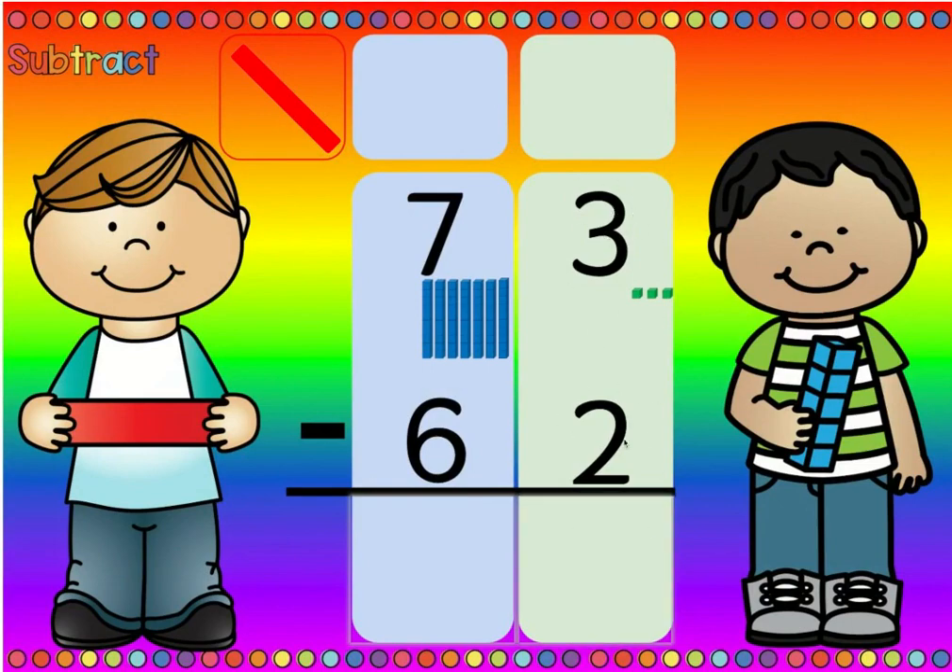Well, three is more than two, so there's more on the top. More on the top, no need to stop. So three minus two is one, and seven minus six is one. So seventy-three minus sixty-two is eleven.